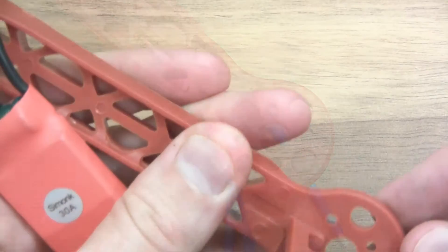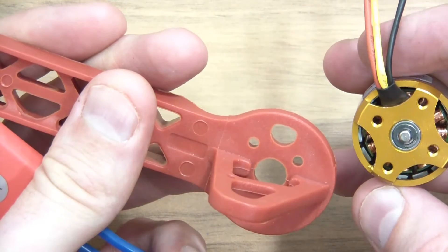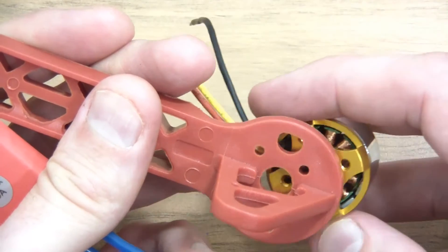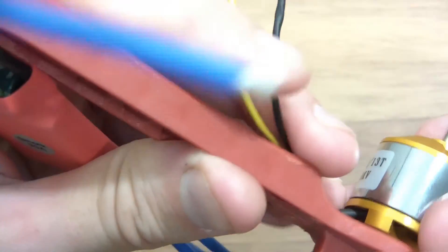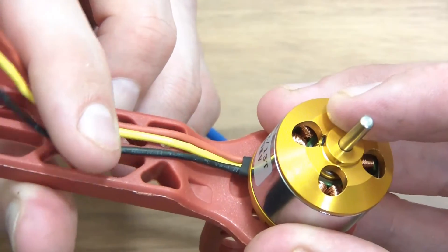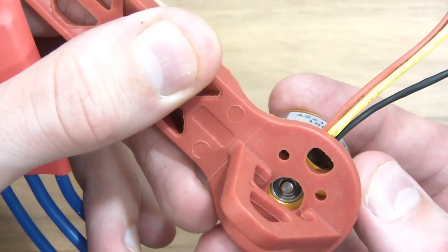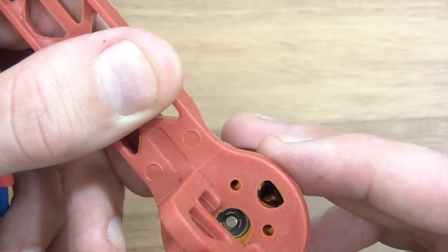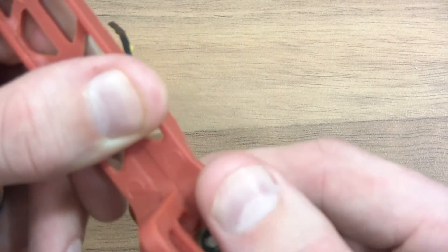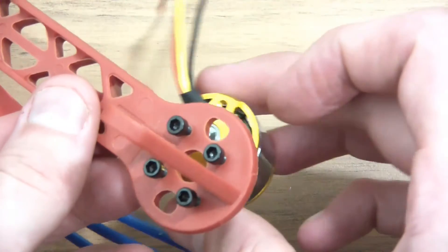I'll try and screw these in now. The way these are moulded they're not quite parallel. It looks like this wire is forced to go over there — so it'll have to go under there. I can't put it in any other way because the holes don't line up, and I think that's been done on purpose. So the wires have to go that way — you can't put them anywhere else.